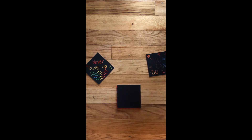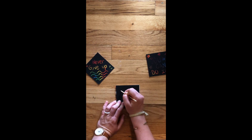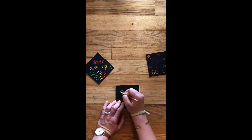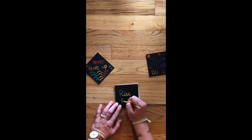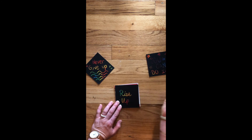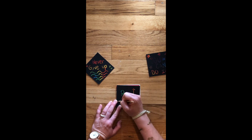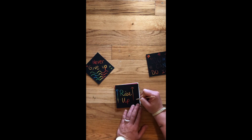And then I'm going to do one more. On this one I'm going to say 'Rise up.' It's a great fun way to practice your cursive too. Rise up. I'm going to do some arrows — kind of like fireworks a little bit, don't they?